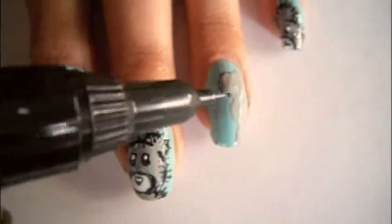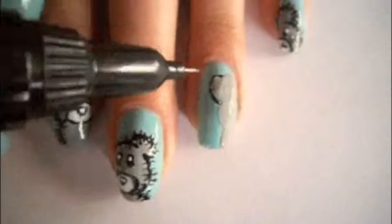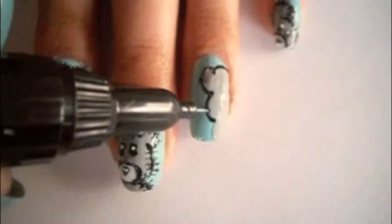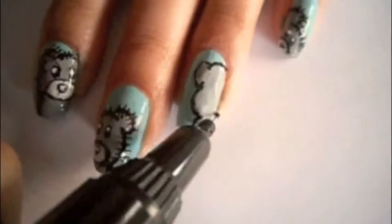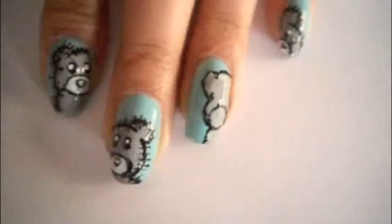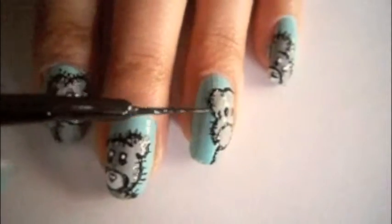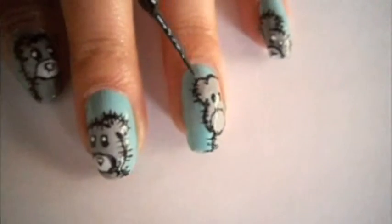Start by drawing the teddy bear's shape with a grey brush and then outline the teddy bear with a black pen. Add the mouth to the teddy bear and some eyes in black polish. Draw some rough lines with the striper around the teddy bear's outline to make it look fluffy.